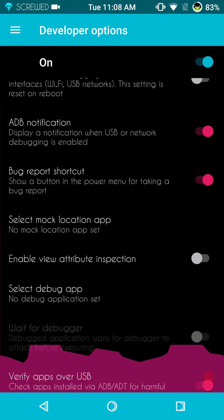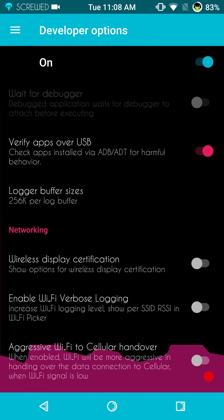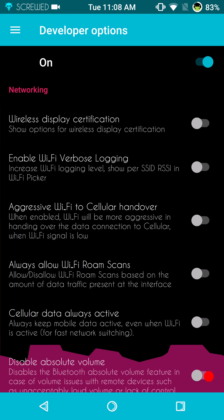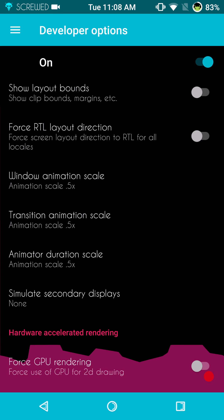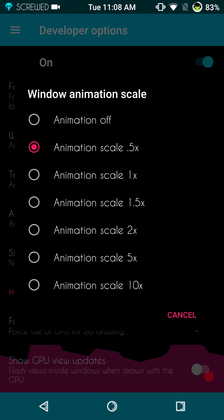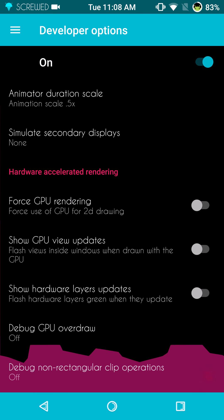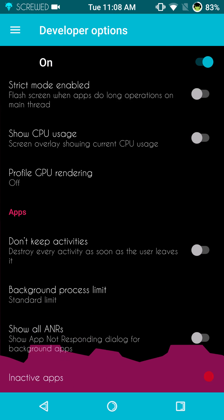Make sure that you have Android debugging turned on — that way if you hit a wall, especially because this is a test build, you can push files to the phone through ADB. Animation scales come set at one. I always set my animations on Nougat down to 0.5 — it seems to run a little more fluid for me, and it doesn't get rid of all the animations. So I highly recommend 0.5.